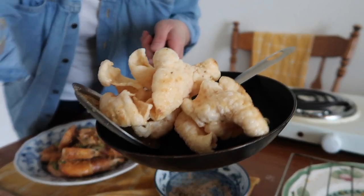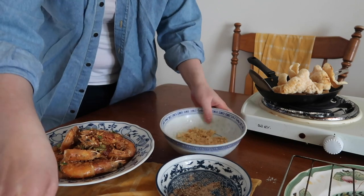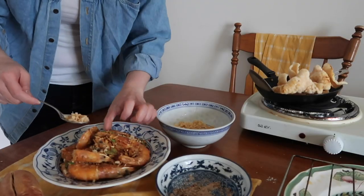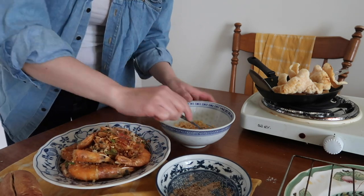Finally, onto our fake salt. Smash one cracker into little pieces — ta-da! Fake salt. Strategically place the fake salt around your plate. And here we go!